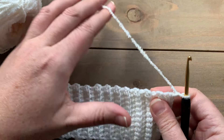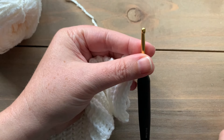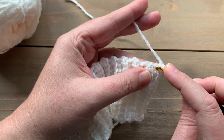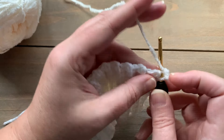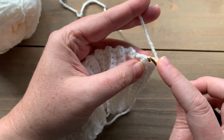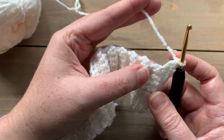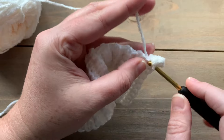We're ready to start row one of the main body part of the sleeve. This first row is going to be an increase row — our initial increase row — and we will be doing a partially tapered sleeve with increases as we go up. We're working into the ends of all of our single crochet rows from our cuff, using extended single crochet: draw a loop up, chain one, then draw through both. In the first row end we do one extended single crochet, and in the next row end we do two extended single crochets to increase.